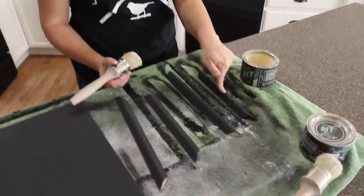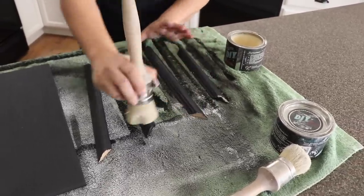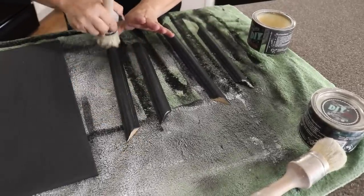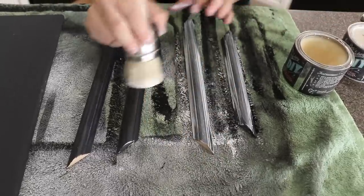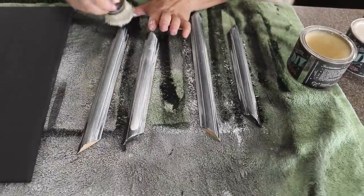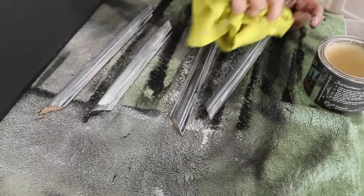I don't want to get any wax where we're going to be putting the spray adhesive, but on the molding pieces I'm going to go ahead and wax them. I'm clear-waxing first, then adding a little bit of white wax. You need to clear-wax first because if you put white wax directly on the paint without it, the paint really soaks it up, makes it hard to buff off, and it changes the color more to gray instead of having two tones. I'll wipe off the excess, leaving the white wax just down in the cracks.